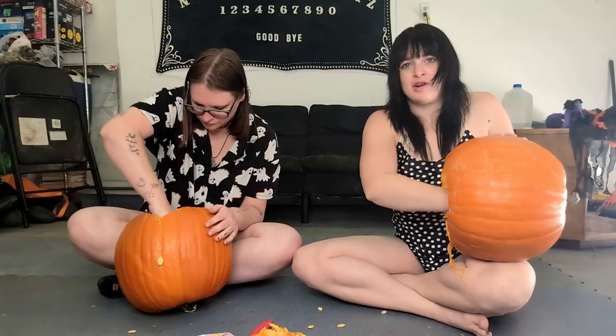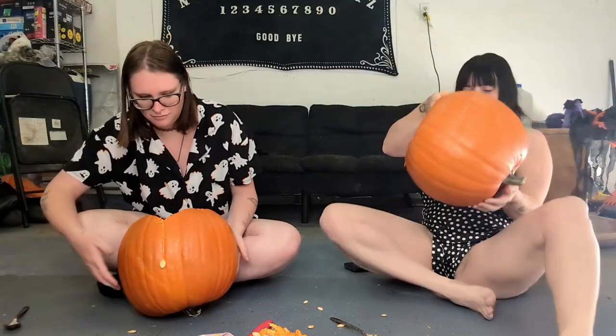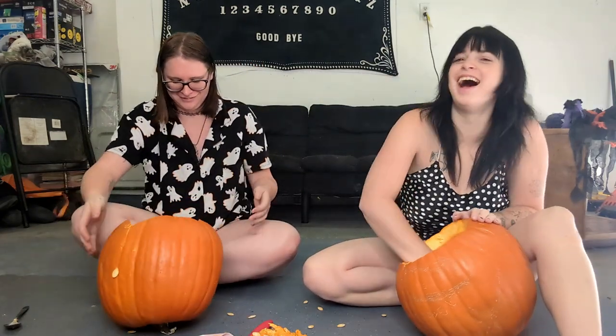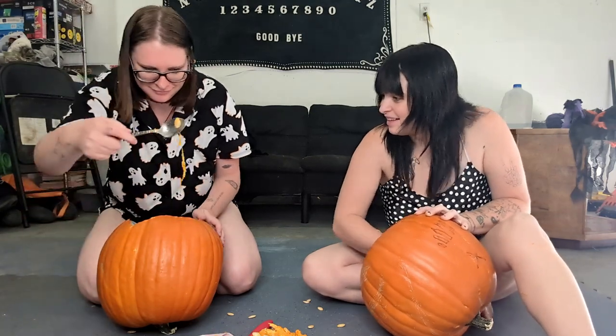We're in jammies today because we're lazy. We're ready — we have to hold these on our heads. They're not as heavy as we thought. We're probably going to be wearing beanies on top too, because I washed my hair and I'm going out to a bar tonight, so I don't want pumpkin guts in my hair.